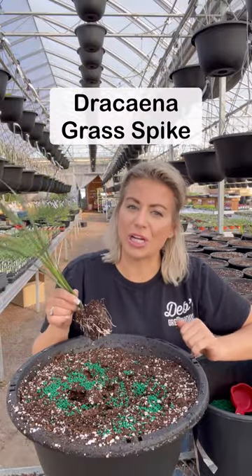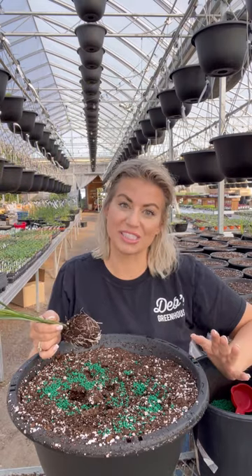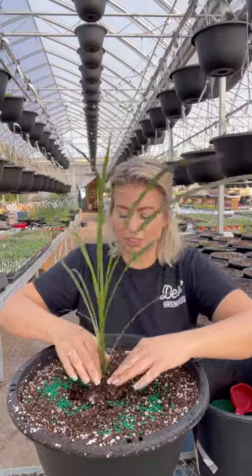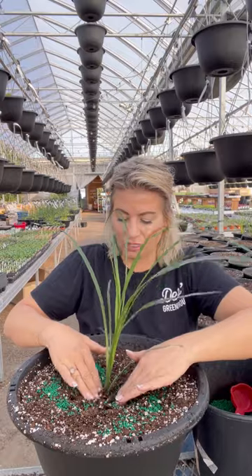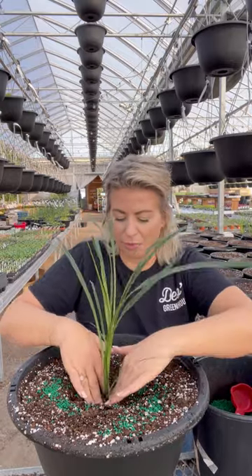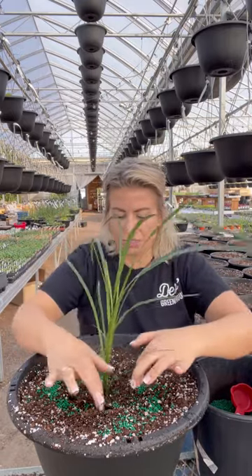The first plant we put in is the dracaena. We are trialing a whole bunch of these with other grasses for the center this year, just to see what we like. We go ahead and place the dracaena — we want it to be fairly secure, so we push the soil back hard around the middle because they're a bit floppy. This helps keep it upright, and when we put the hanger on that will help as well.